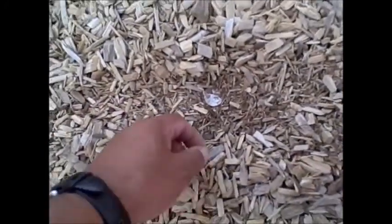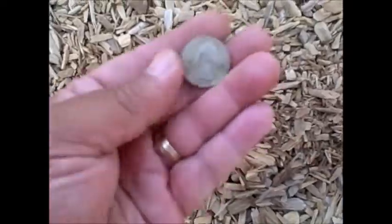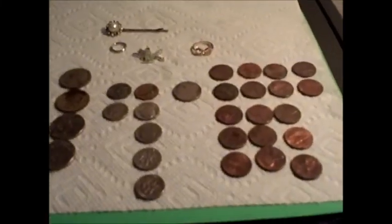Good run so far — we found some pennies and dimes and now we got a quarter. We have this big mat here by the slide and I was able to detect this quarter through it, so I just had to move it out of the way. We'll put it back.